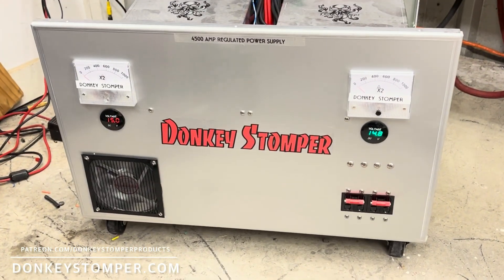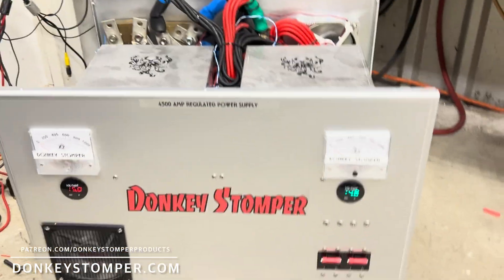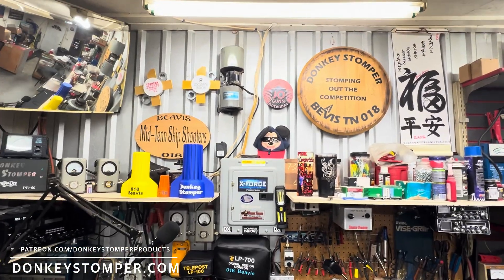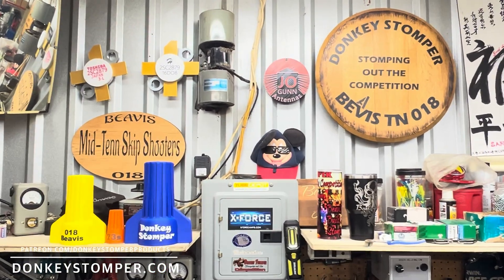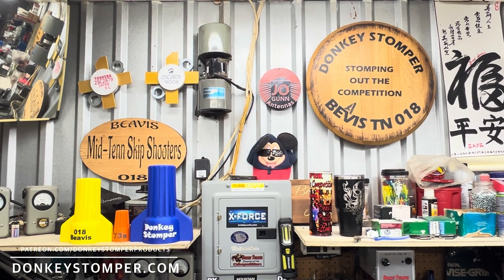Hope y'all enjoyed looking at that. Big shout out to Frankie Beard and Beard Amps. Please take time to like and subscribe to the YouTube channel. Join us on YouTube channel membership or Patreon channel membership — discounts, giveaways, perks. Check out our merch store and check us out at donkeystomper.com. Y'all take care.